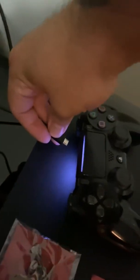Now I'm going to turn the TV on. I have to reconnect my controller so that it's synchronized to my PlayStation 4. Okay, synchronized.